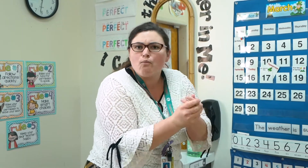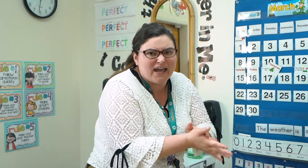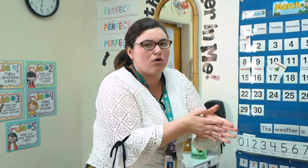Rub hard and fast until it's all the way dry. Don't blow on it to dry it, okay, because that puts more germs on your hands.